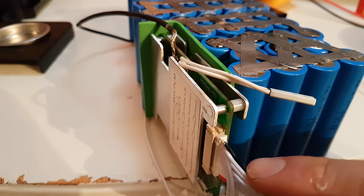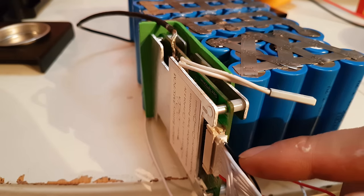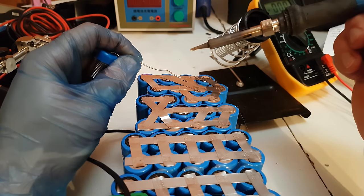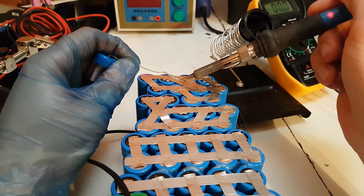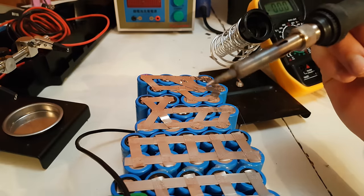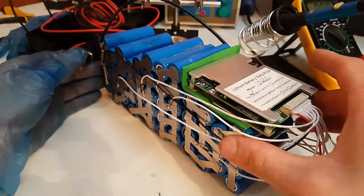This side is done. Now I am going to flip it over and begin to connect the wires on the other side. Here I am going to take the second wire next to the black one and connect it to the first group of cells. The little black wire on the other side is also connected. The sense wires are now connected on both sides.